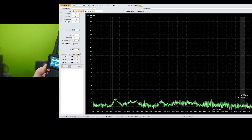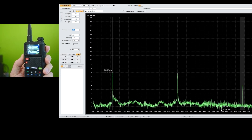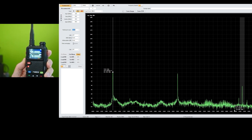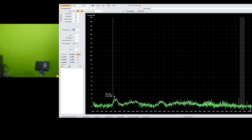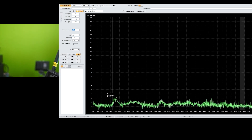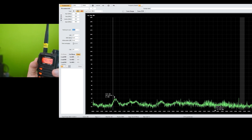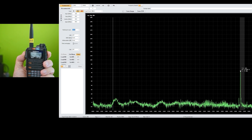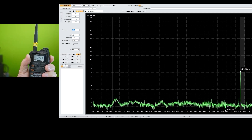Here is a larger Baofeng 5RM. Hitting the PTT button again. Its second harmonic is almost as strong as the fundamental — it's incredible how bad it is. Now, by comparison — in case you think I've cheated on this — here's a Yaesu. I'm going to hold it up and press the PTT button. You can see how clean the transmitter is. The second harmonic is almost zero — it's clean, down 50 dB or so.